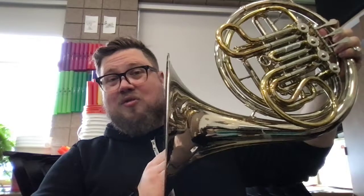Today I'm going to be teaching you how to play We Will Rock You on the French horn. Now, before we get started, I want to talk about hand placement.